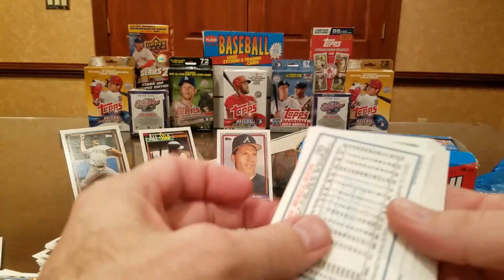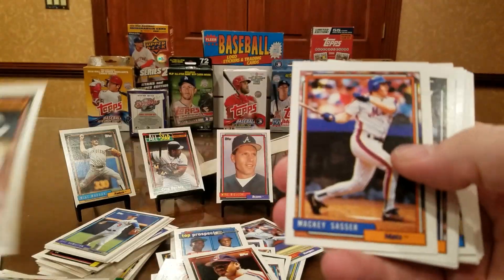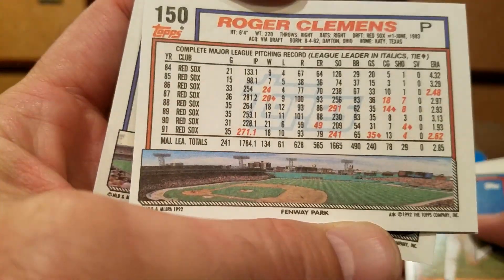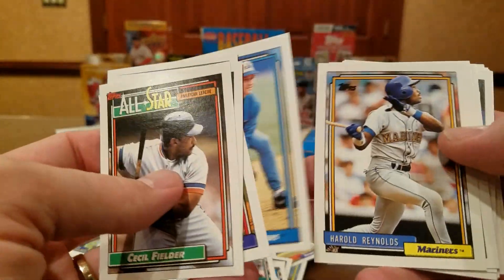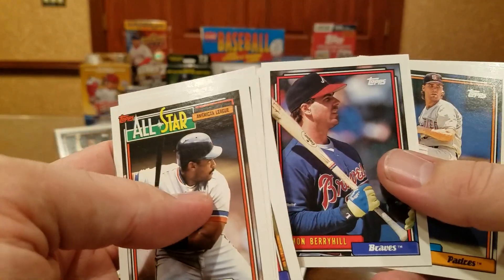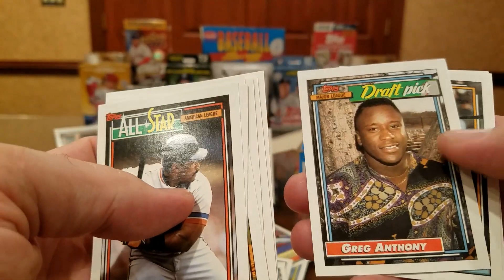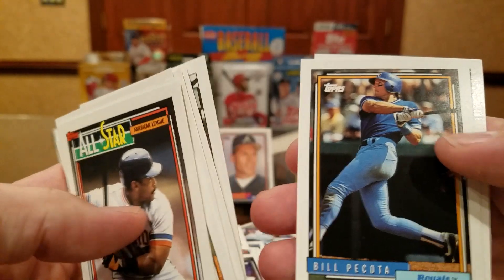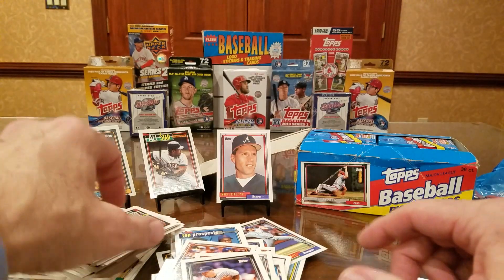Last pack for today as we open one corner. There's Cecil — Cecil B. DeMille. Mackey Sasser's been signing through the mail — haven't got him back. Roger Clemens base card. League leaders. Dave Justice. Jose Guzman's been signing. Tim Wallach. Harold Reynolds. Scott Kameniecki signs. Damon — found my thrill. Andy Benes. Denny Nagel. Greg Anthony — is that a snake around his neck or just a funky looking sweater? Bill Pecota. And the last card for today is Tim Leary.